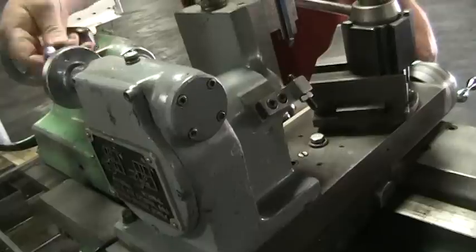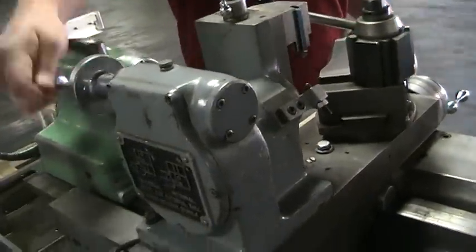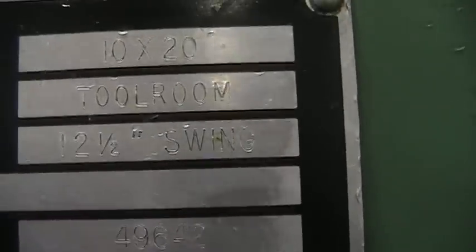It's also got a tailstock with what looks like a quick release chuck. And then for the serial number — it's right here — the serial number is 49642.